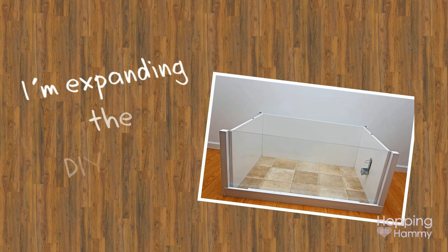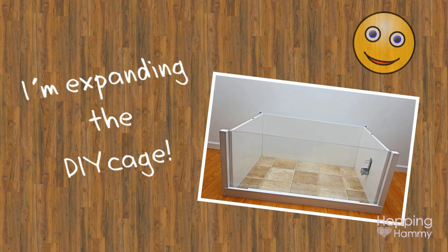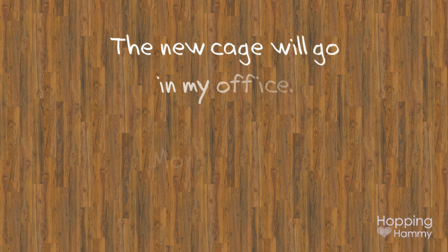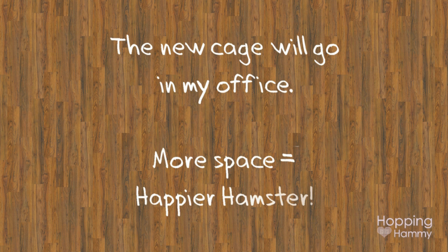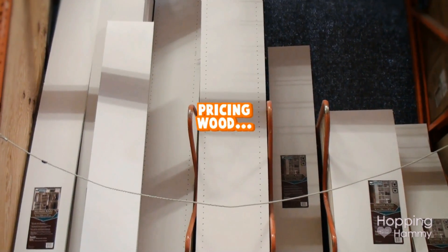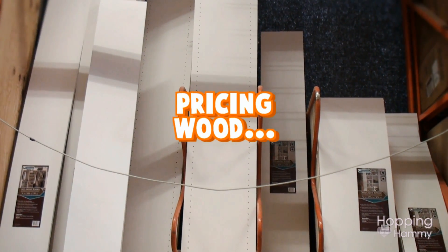Hey guys! Today's video I'm going to be showing you a diagram of my DIY cage plans. You're probably wondering why you're staring at a picture of hardwood floor right now. This is going to be imitating the hardwood floor in my office because I'm trying to make this diagram look as realistic as possible. So I went to the hardware store two different times this past week to take prices and measurements of the different products they have.